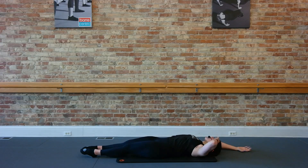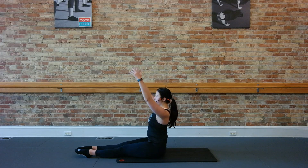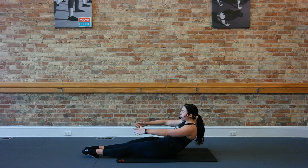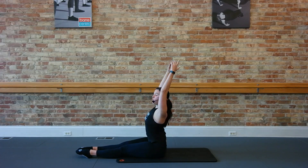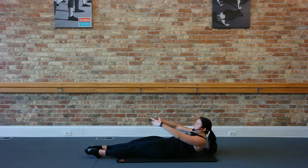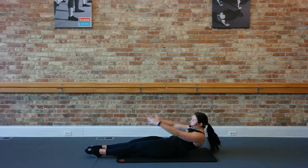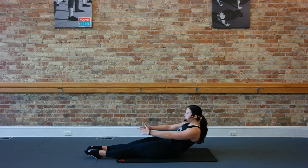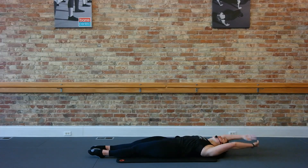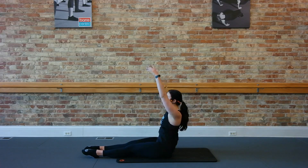Legs are going to come out all the way nice and long and sit up for four counts. All the way up. Lower down, four, three, two, one. Sitting up, three, two, one. Lower down. Rounding the side to lower and then curling back up. Let's go a little bit quicker. Down for two, up for two. Couple more here. Down for two, lift for two.